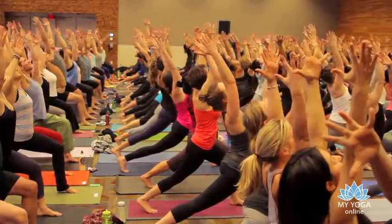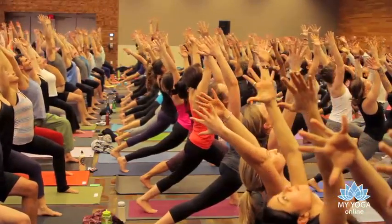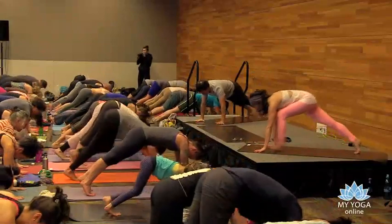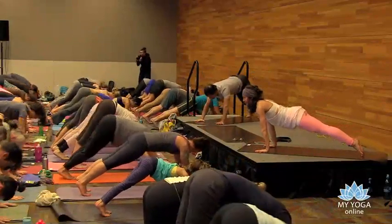Strong legs — you got it. Lean back, stretch the back leg stronger and straighter, reach back, lift back. Bow forward and step to plank pose. Downward facing dog, press it all the way back.